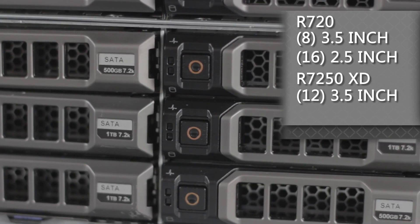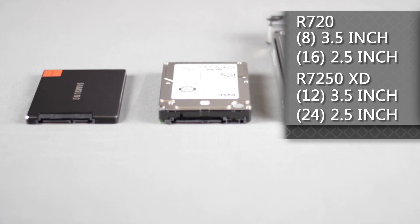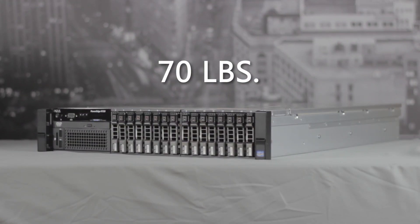The R720XD chassis can support up to 12 3.5-inch or 24 2.5-inch hard drives. We can see that this server has a sleek looking design measuring 19 inches wide, 3 and 3/8 inches tall, and roughly 28.5 inches deep, with a maximum weight of 70 pounds depending on your configuration.